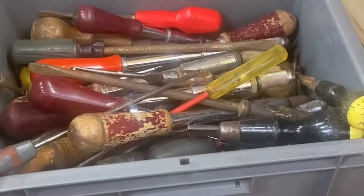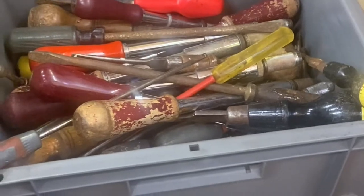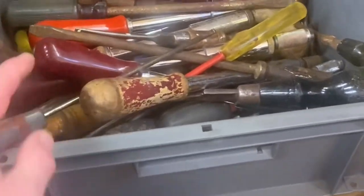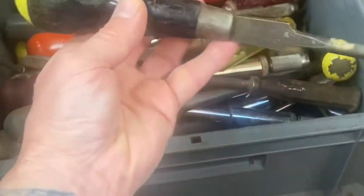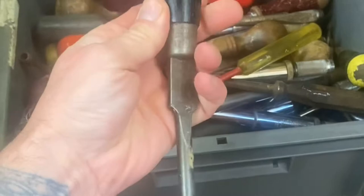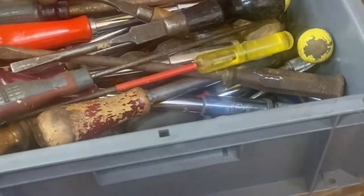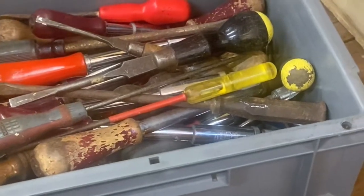Let's see what we've got. This is my box of screwdrivers. As you can see I've got a few Yankees, some Stanleys, some of the old Footprints here. I was issued one of these exactly like that when I was an apprentice. I'm just going to select one of those, bang it on the wire wheel, and then we'll start the video.